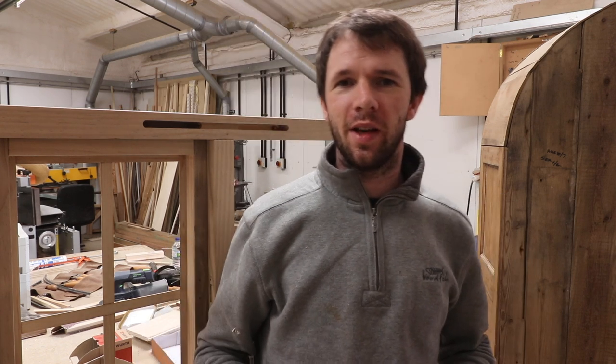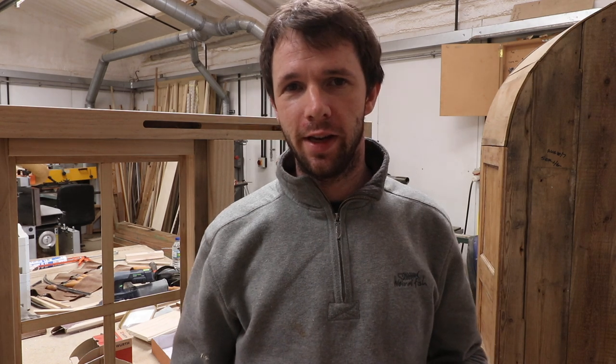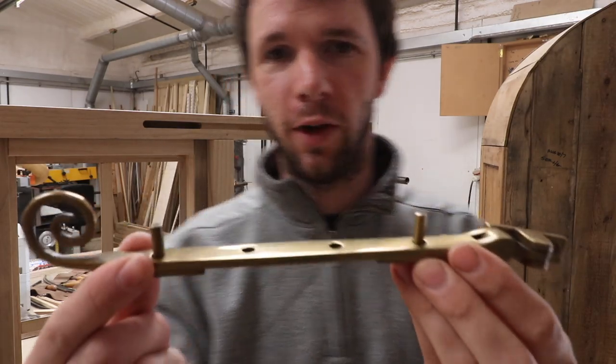Hi guys, welcome back to the workshop. This is a tutorial on how to install a traditional casement stay and pins to a flush casement window.